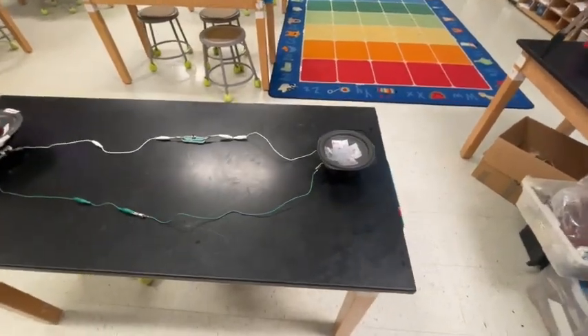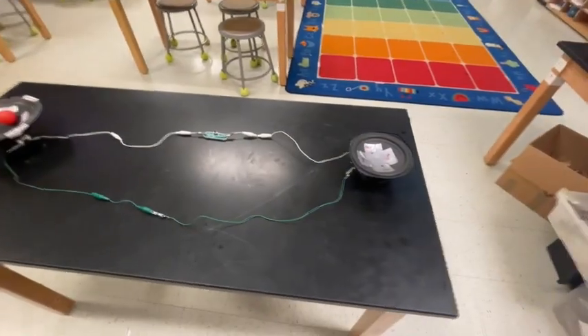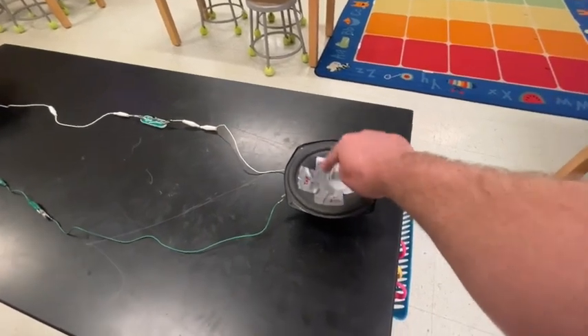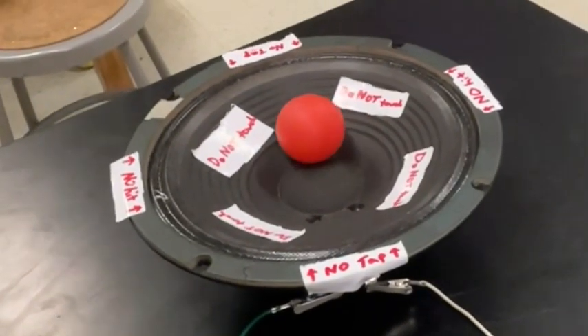For this station, which is my new favorite, we have two speakers from old radios. What you're going to do is on this side where it says tap, you're just going to tap — not too hard to break it, but hard enough to make it move. And what you'll see is on the other side, it causes the ball to move.